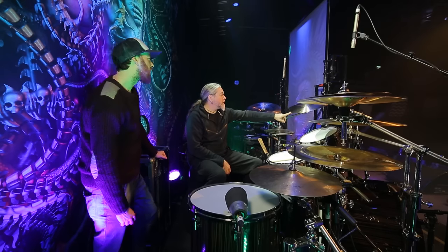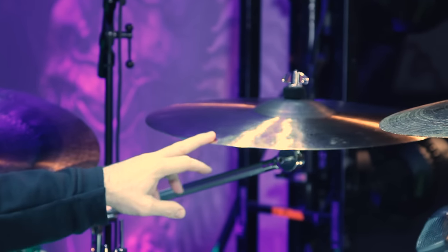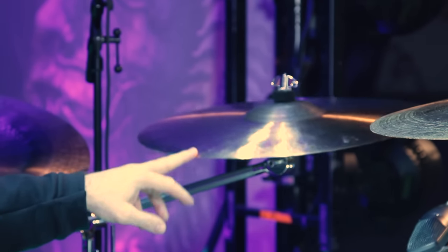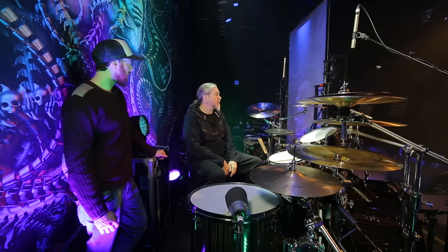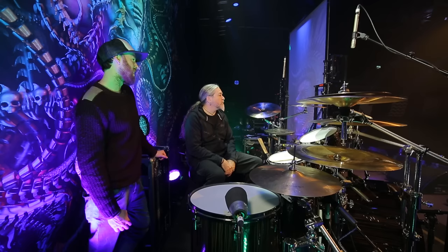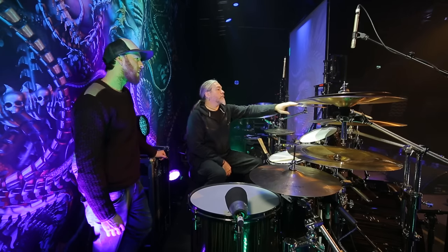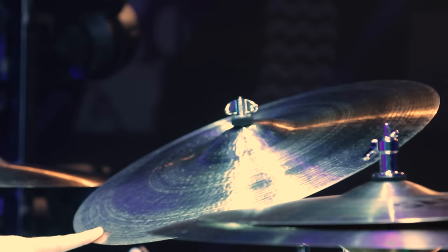Up here is an Artisan Vault 19-inch crash. Artisan Vault is maybe not what most metal drummers would opt for because it's more of a jazzy cymbal in a sense, but it's perfect for punctuations and stuff like that. It's not too heavy, so your body doesn't start vibrating with it — it's easy to mute.